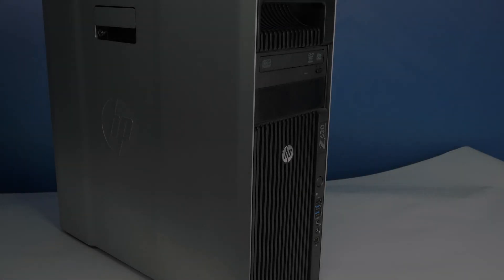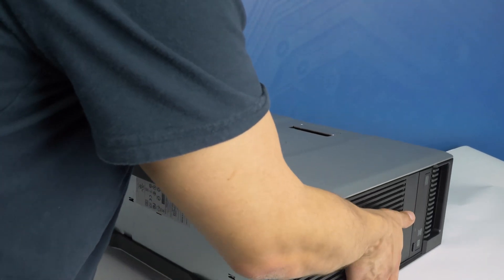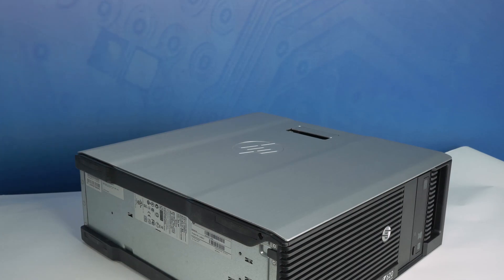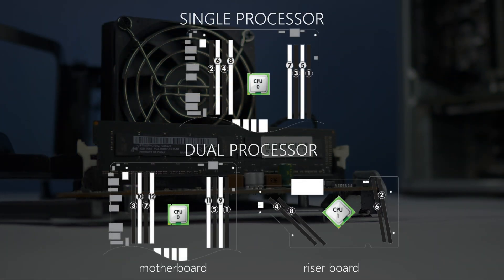Before beginning, we recommend checking with the manufacturer and ensuring the latest firmware is installed. For this installation, you will not need any tools. We recommend going through this process with the workstation on its side to have better access to the system's interior. Since there are many possible memory options, we suggest you review the manufacturer's instructions to find the proper memory placement.